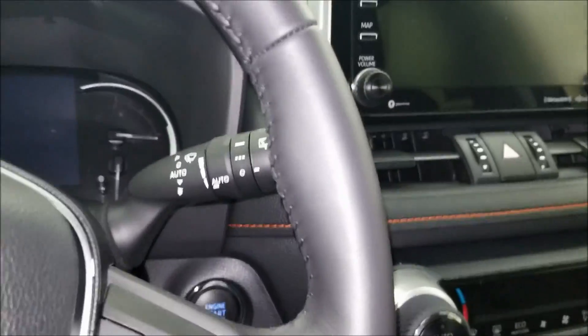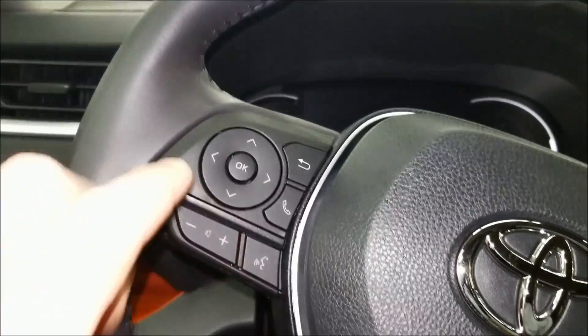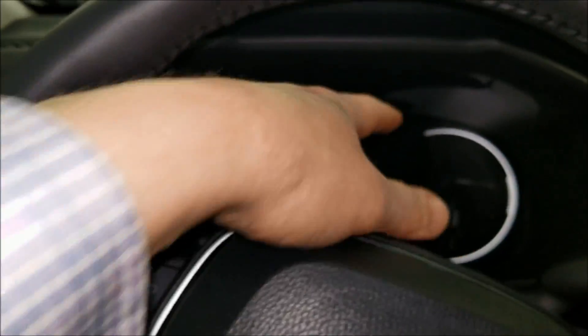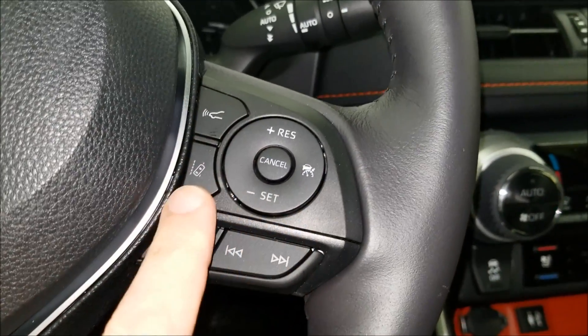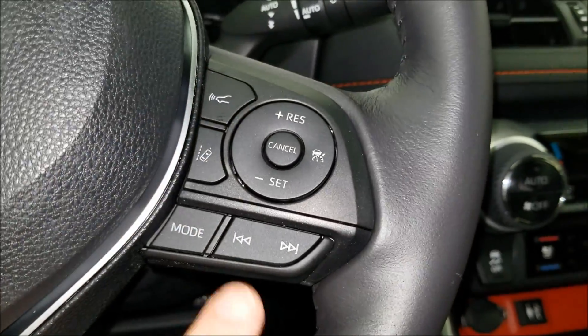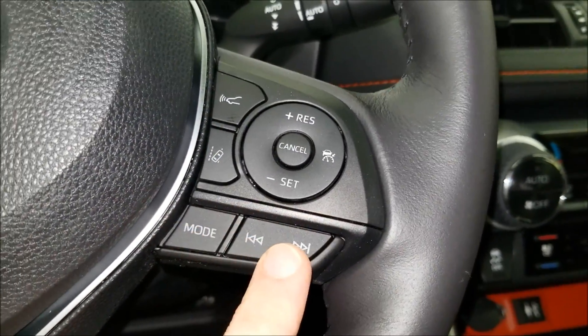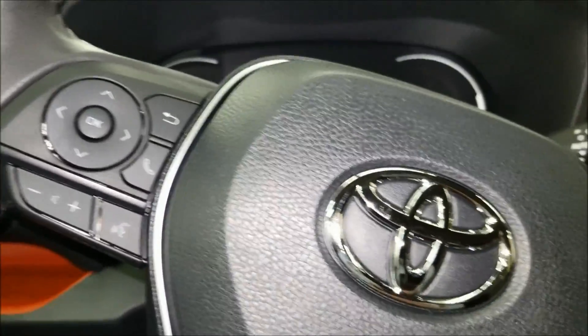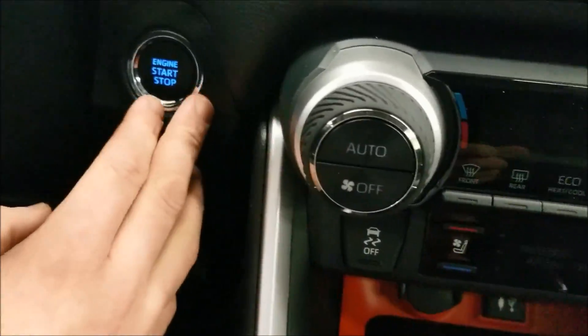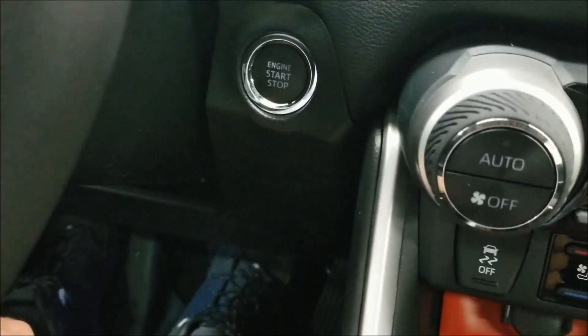Inside, you get your controls and everything in the multi-information display. The steering wheel has cruise control, lane departure, radar cruise, and audio system controls with volume control and a push-to-talk button. For push to start, put your foot on the brake and hit the start button.